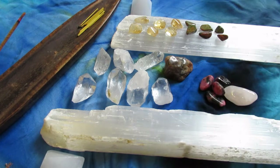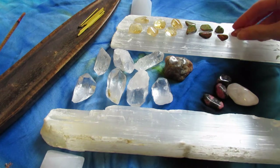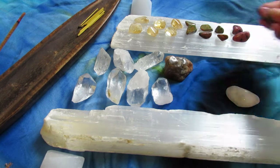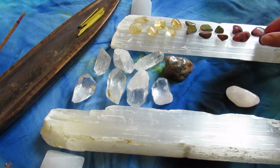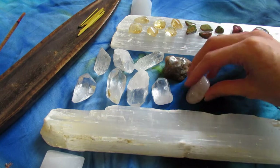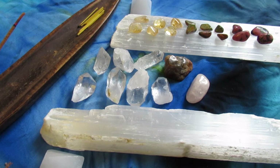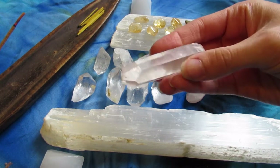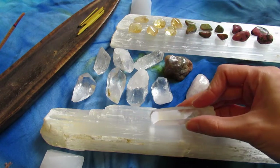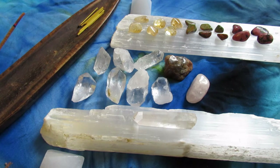I feel like unikite is a really balanced heart energy — it's also kind of earthy. The next crystals are rhodonite, which is a very powerful heart chakra stone. I almost feel like it's the more intense version of rose quartz — rose quartz is a little more soft. Rhodonite is a really powerful, loving, almost romantic stone.